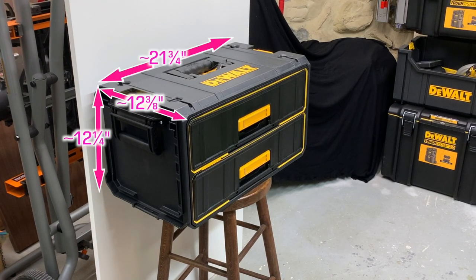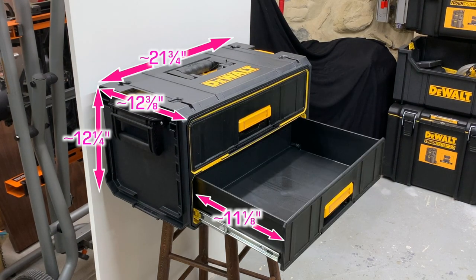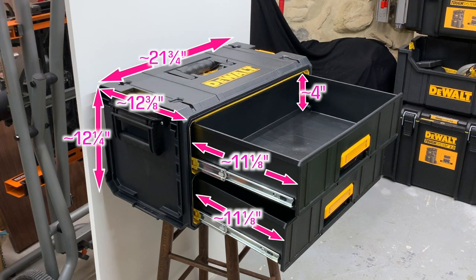Here are the exterior dimensions of the DS290, but keep in mind my measurements may differ slightly from DEWALT's since they include all the indents and outdents. For example, the locking mechanism on the back would add a little to my depth measurement.